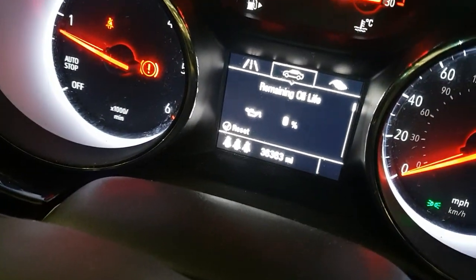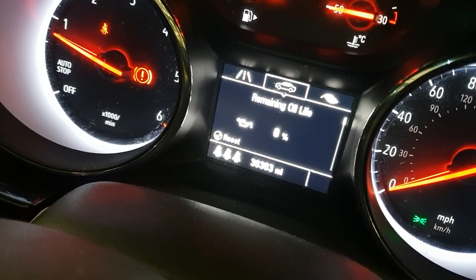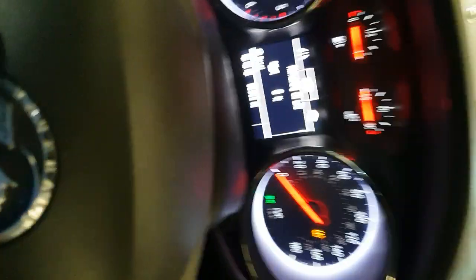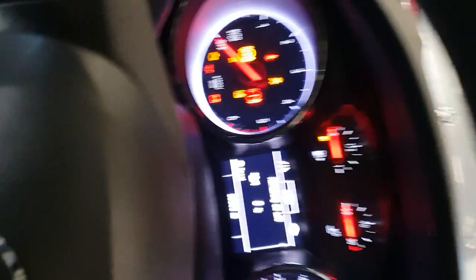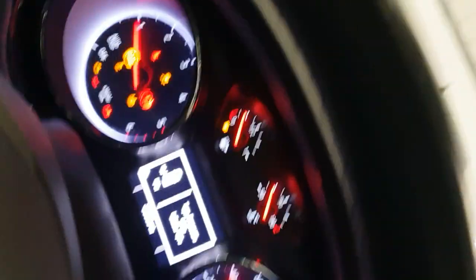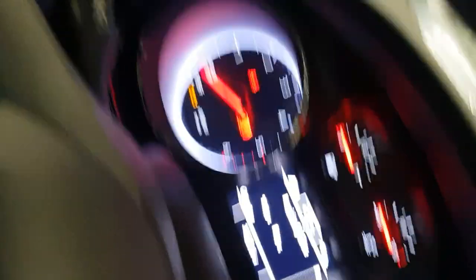That should reset the light — but it hasn't. Do you know why? The engine's on! Okay, numpty. So we'll try it again without the engine on. It says 'change oil soon', so scroll through the menu and get back to the oil life.